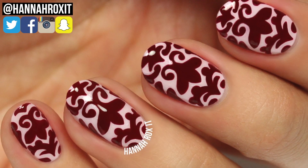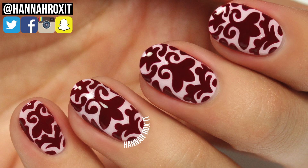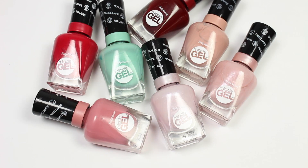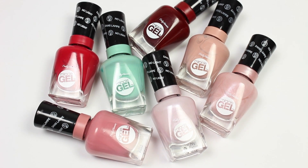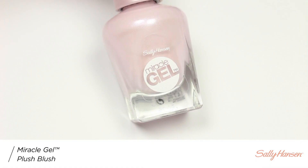Hi, it's Hannah and today I'll be showing you how to get this brocade print inspired design. I'll be using two colors from Sally Hansen's Miracle Gel Royal Splendor collection, with Plush Blush being my base color.